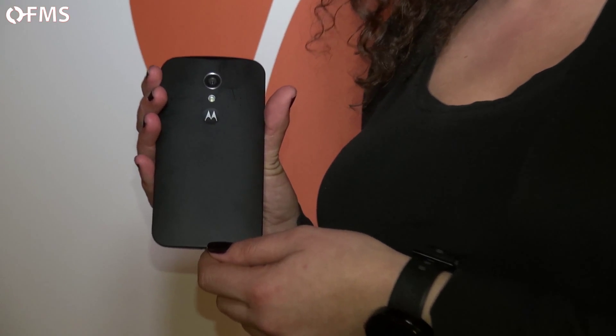Finally, with all our devices we like to provide customization. On the Moto G you can customize the shell — it's available in various different colors, and the user is able to take it off and replace it. That's the Moto G.